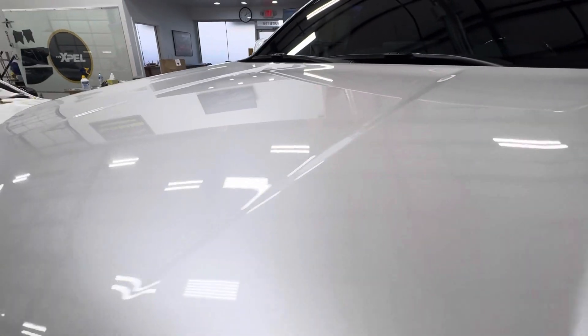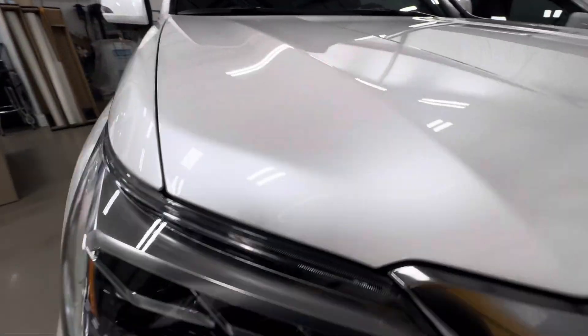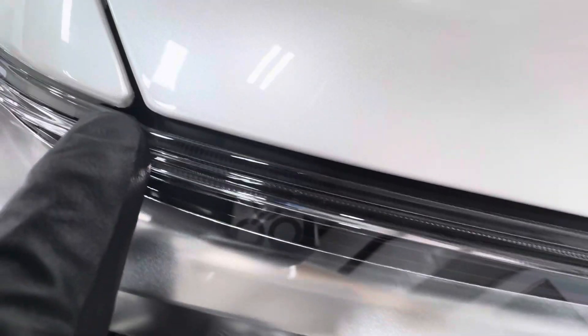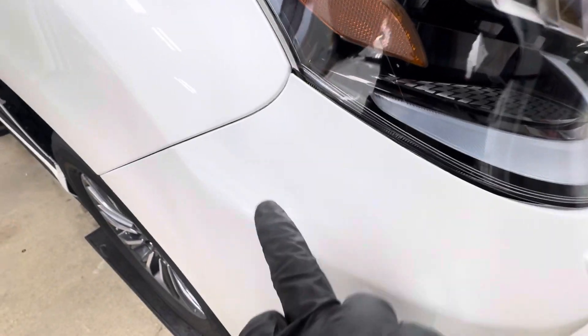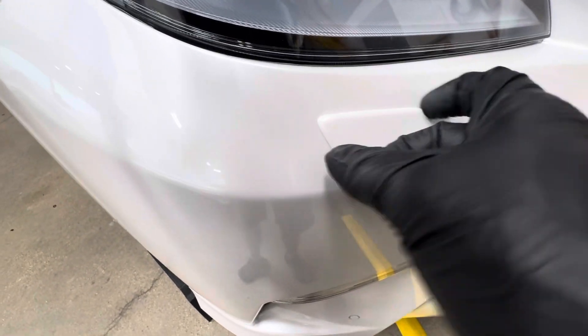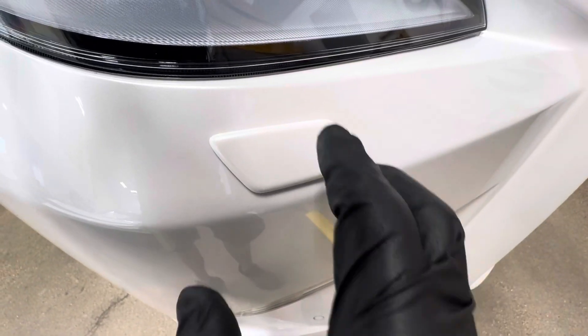No issues with silvering, adhesive marks, no debris — everything looks really great. Getting these corners wrapped like this is the only way to go. Sometimes we can't, but very few cases. Wrapping all these edges in and going underneath so there's no line out here is the goal.